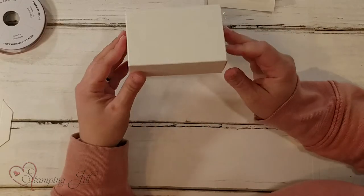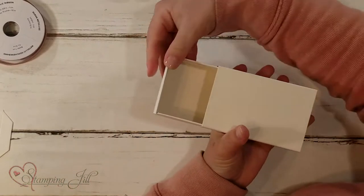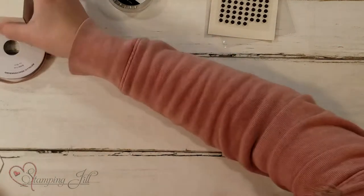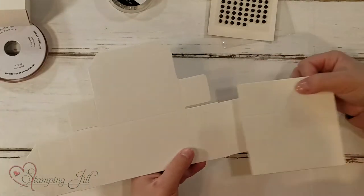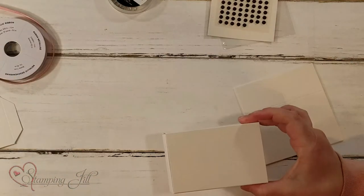The last thing in this suite is the Love You Always Treat Boxes. They come flat, and then you put them together — they open kind of like a matchbox — and they turn into a little box.